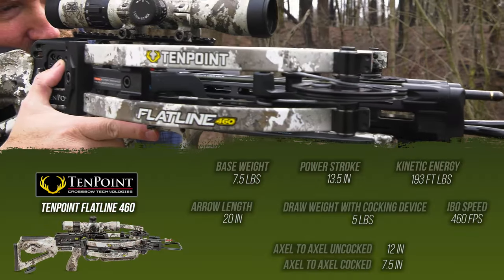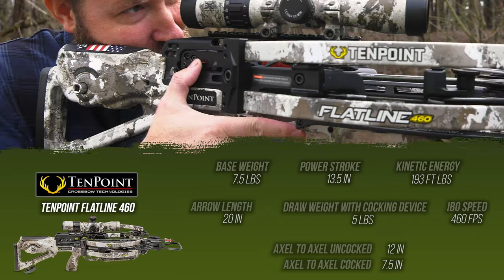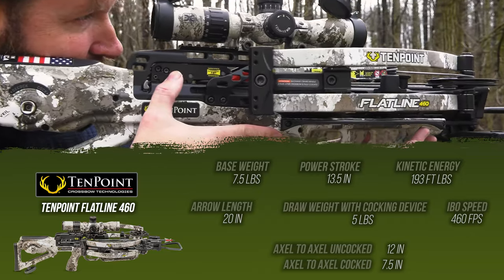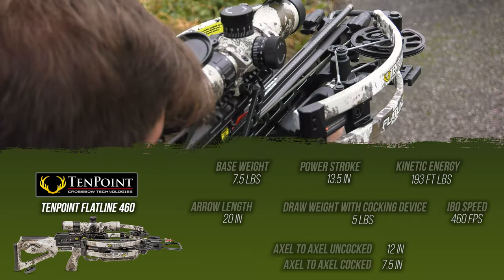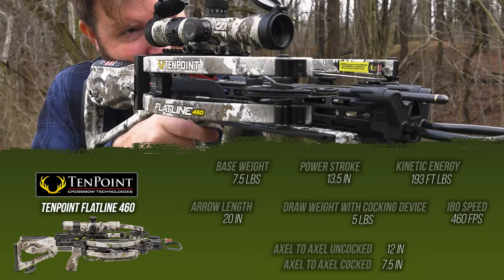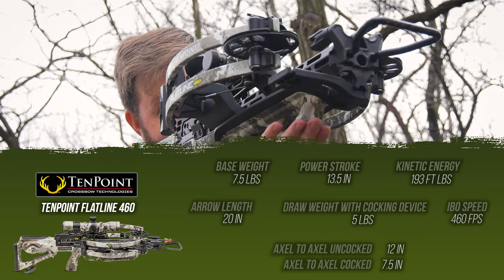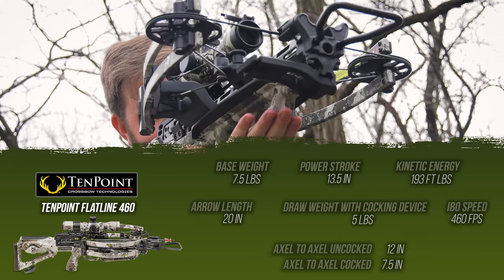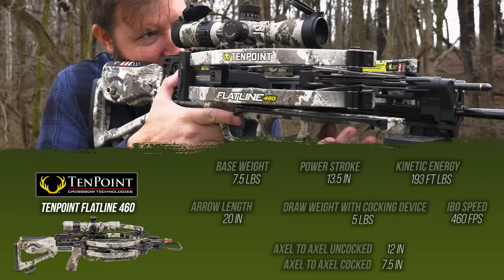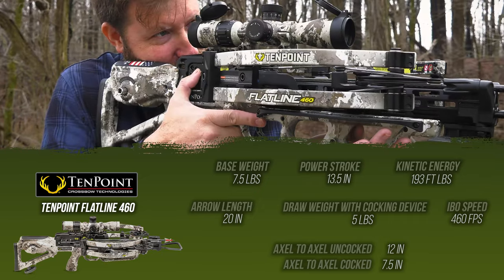Let's talk stats for the 10-point Flatline 460. At a base weight of 7.5 pounds and a power stroke of 13.5 inches, the crossbow generates 193 foot-pounds of energy, which means you'll have several pass-through shots. Arrow length is 20 inches, draw weight with the cocking device about 5 pounds, generating 460 feet per second. Axle to axle uncocked is 12 inches, going all the way down to 7.5 inches when cocked.